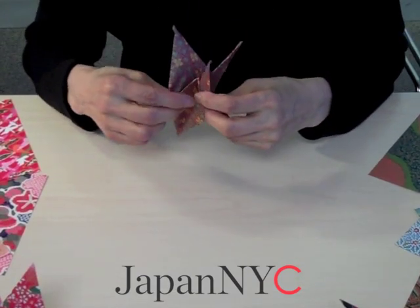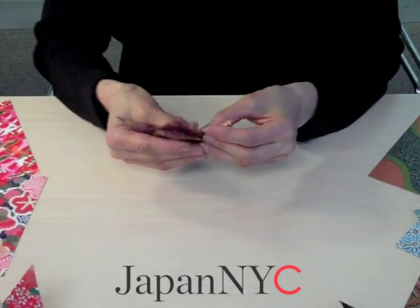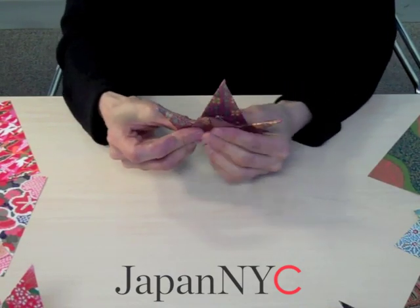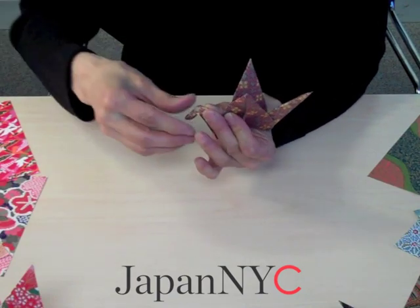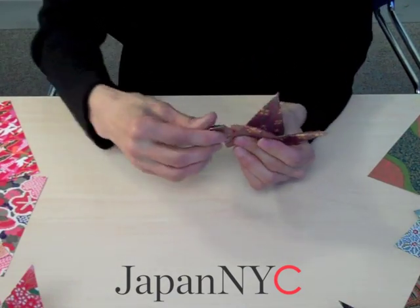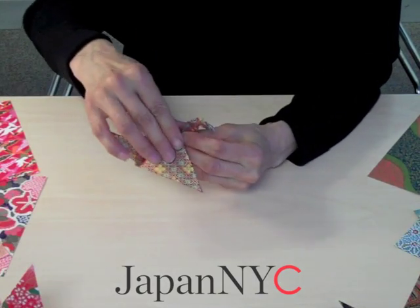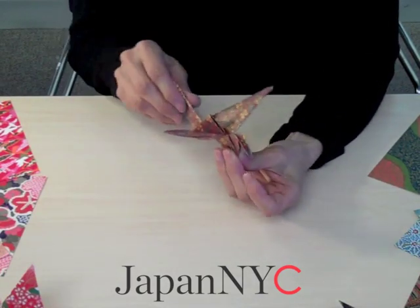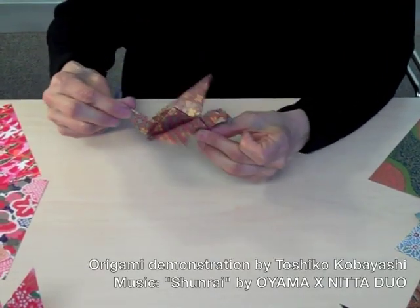You open this up and then bring it up based on your crease. Now it's almost done. Form a little tiny head for the crane and press it down — and now you are done. This is a bit different from the traditional crane folding, but it's a craft and I like this model very much.